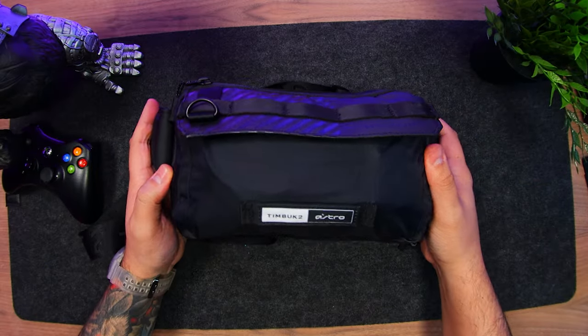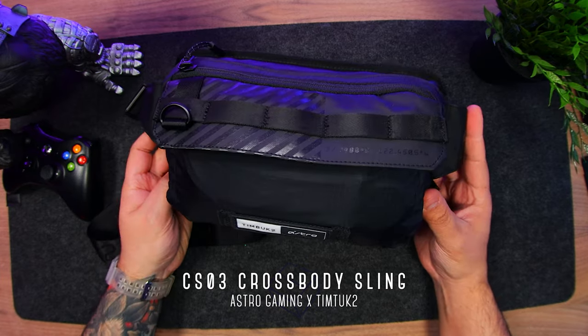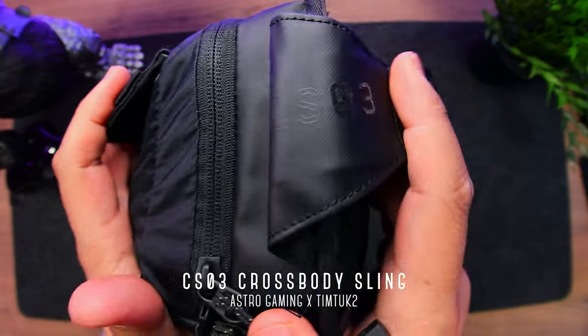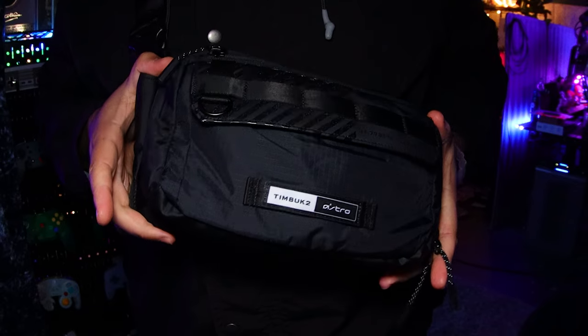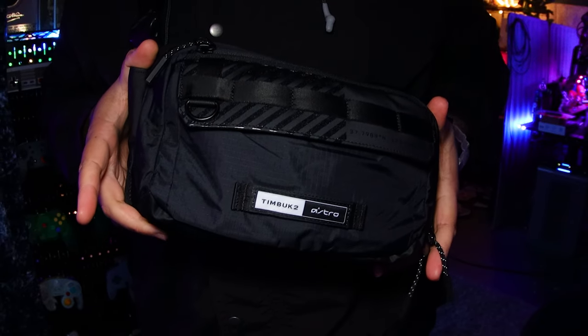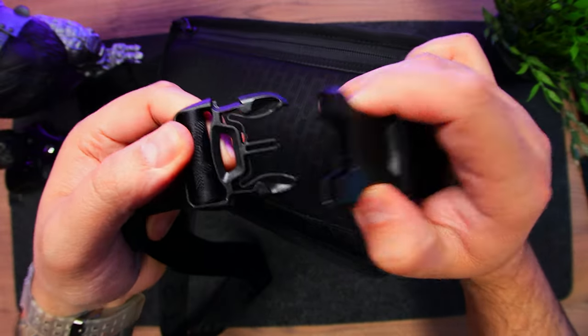The bag is one we featured in the last video. This is the CSO3 crossbody sling, a collaboration between Astro Gaming and Timbuk2, and it's packed to the brim. It's got a tactical aesthetic made of durable polyester and nylon with a water-resistant coating. To carry it, we have a durable strap with a basic but reliable clip.